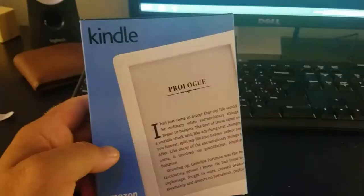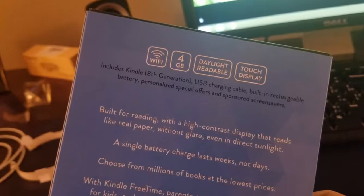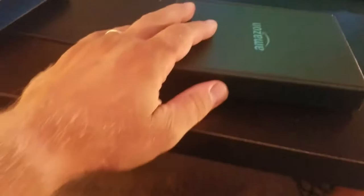I'm gonna open it up. Here it is — I just received it this afternoon. It's a Kindle. This is a nice box, pretty cool.